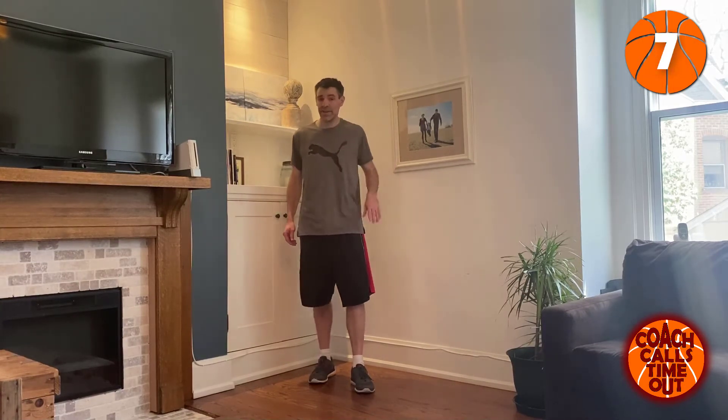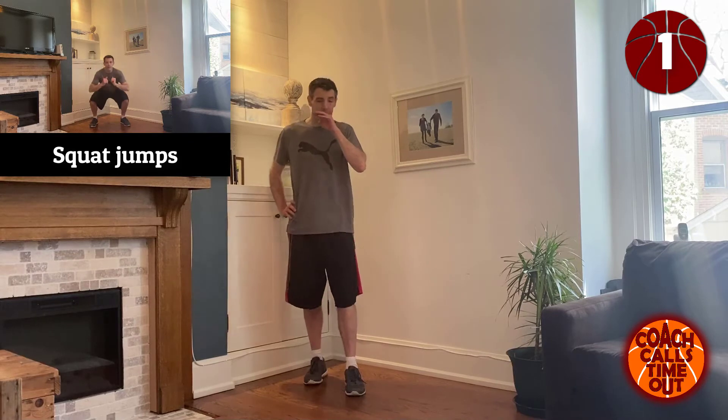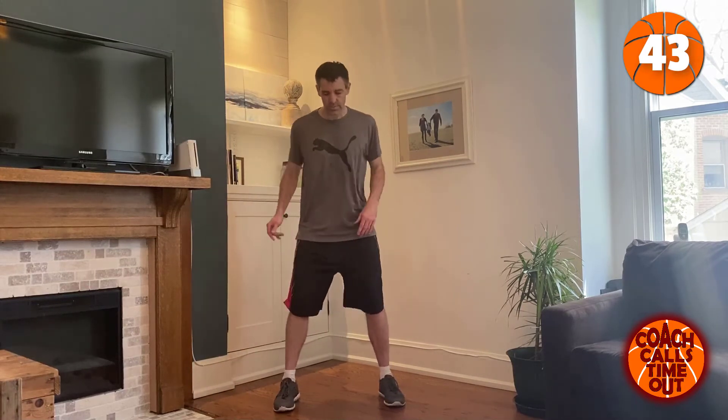Next is a tricky one — tough to go for 45 seconds straight. If you have to go for lower impact, that's fine too. Jump squats — here we go.